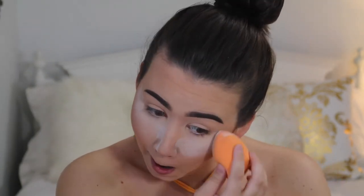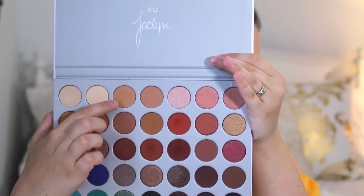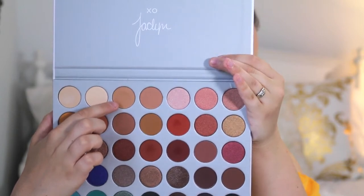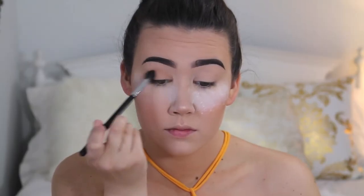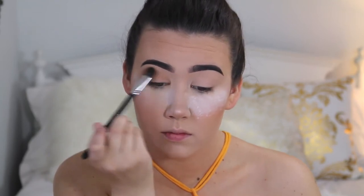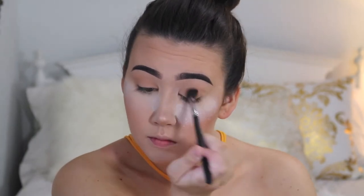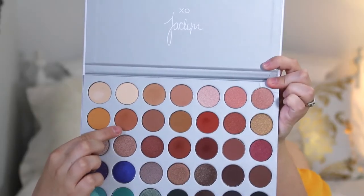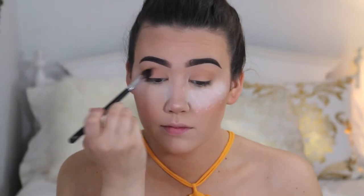Alright guys, so to start I'm just going to put some translucent powder underneath my eyes to catch any fallout. And then I'm going to go in with this shade from the Jaclyn Hill by Morphe palette and I'm just going to buff this into my crease. This is going to be our transition shade. Now I'm going to go in with this shade from the palette and just buff this into my crease as well, just to deepen up the look a little bit.